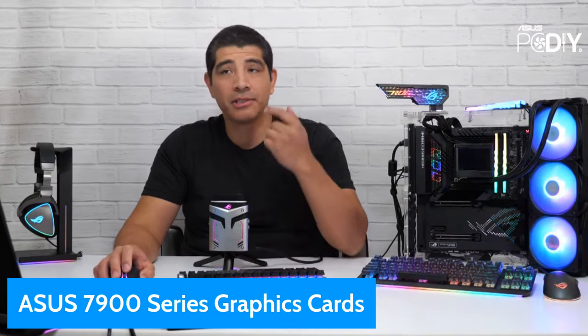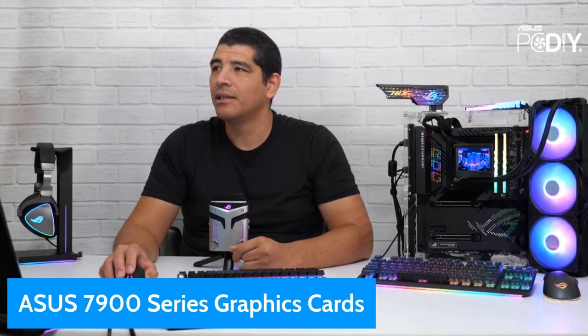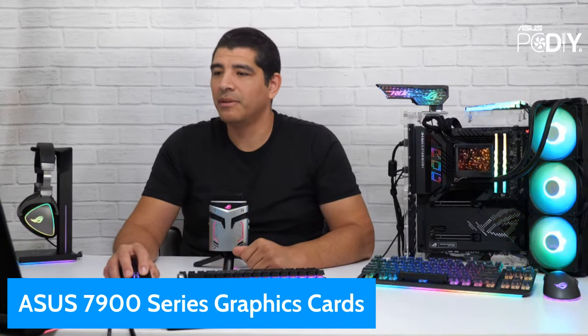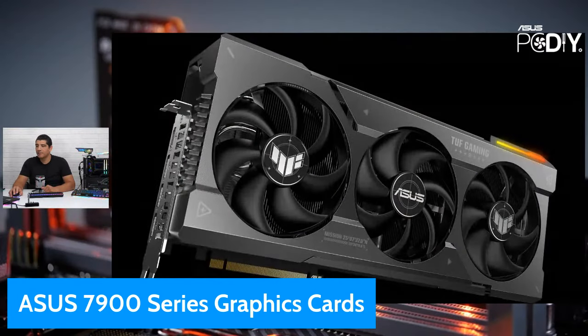Let's quickly talk about the ASUS 7900 series graphics cards — this won't be a full deep dive, that'll come later when hopefully I get a sample. The card we're announcing is the Radeon RX 7970 XT, and AMD has also announced the XTX and XT. ASUS will support both. This time we're only announcing a Tough Gaming base graphics card — no other series. There will be two variants: an overclocked variant and a non-overclocked variant.